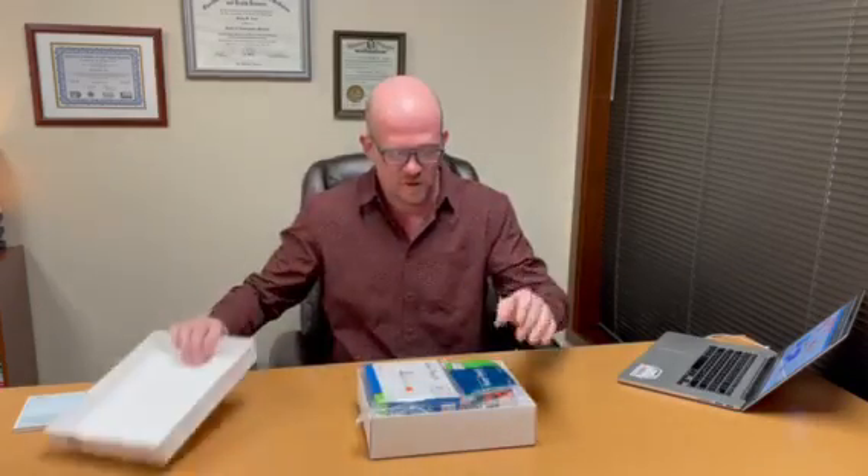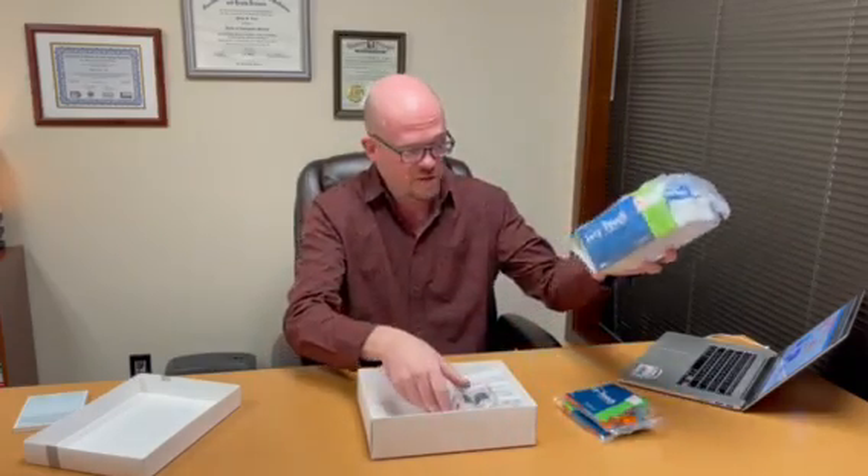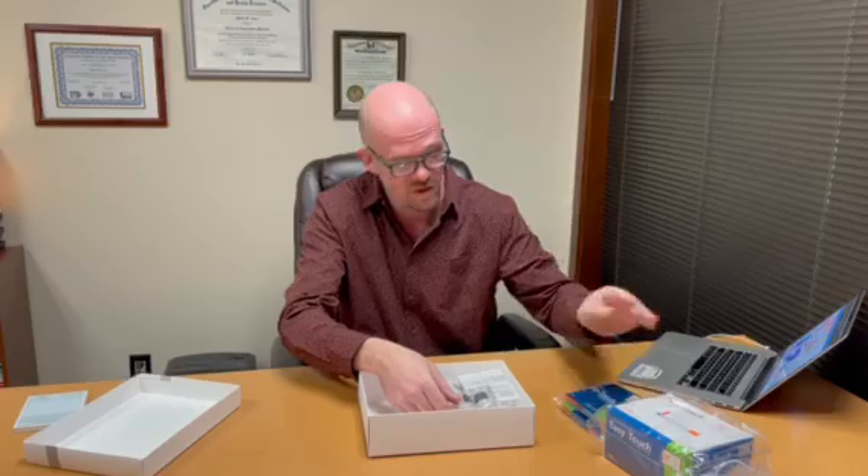Here we've got a number of vials. You may have just received one, but it'll be all the same except for the number of vials. So what do we have in our box? We've got insulin syringes, the number appropriate for how much BPC-157 we have. Here we have three different vials, so we've got 120 syringes. We've got our three vials of BPC-157 along with our bacteriostatic water, one bottle of bacteriostatic water per vial.